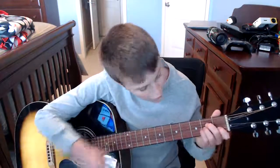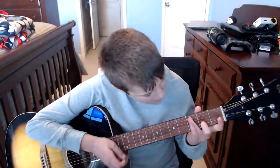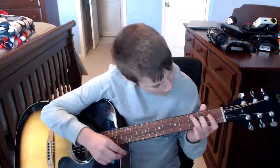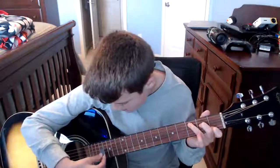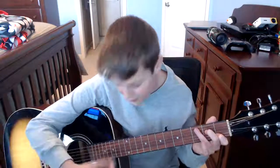So what we have so far is A minor and G major. The last chord is C major — this might be a stretch for some of you. Put your third finger on the third fret of the fifth string, second finger on the second fret of the fourth string, and your first finger on the first fret of the second string. Then strum down from the fifth string.